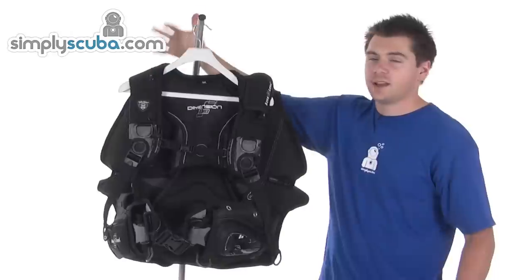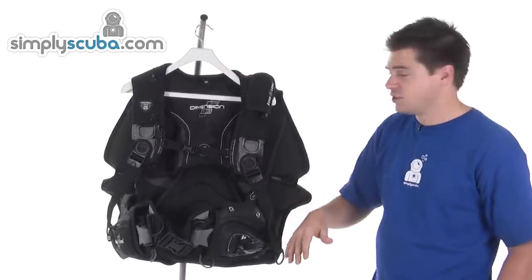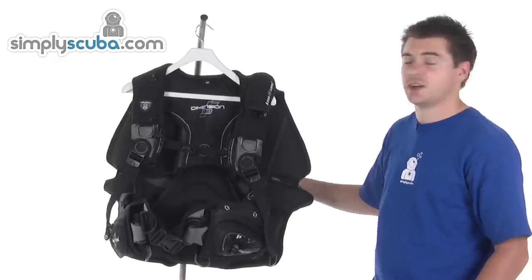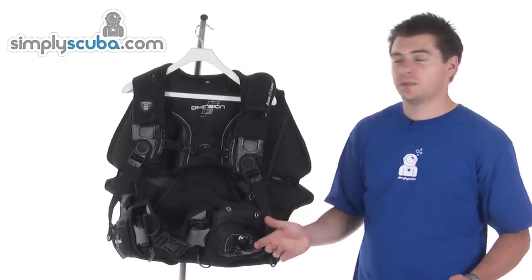So if you're upright, it's going to vent out the top. If you're horizontal or vertical in a downward position, it's also going to vent out one of the bottom ones. So it's intelligent enough to give you good control over the BCD.